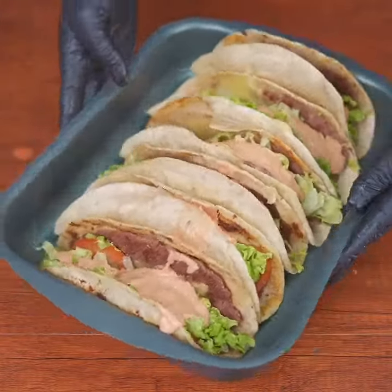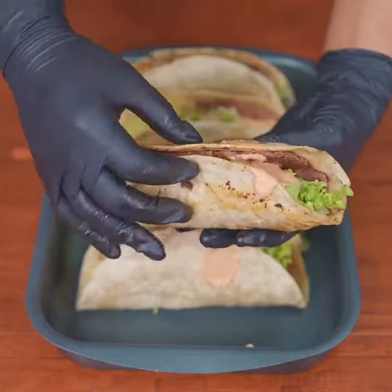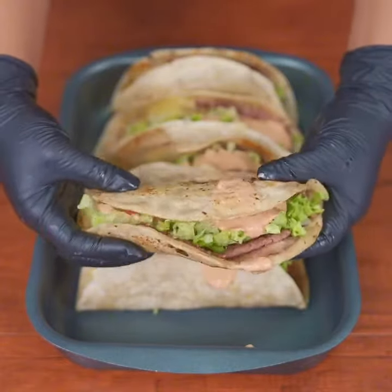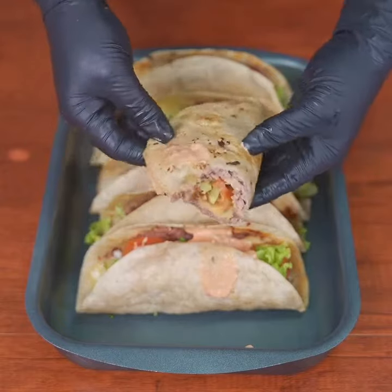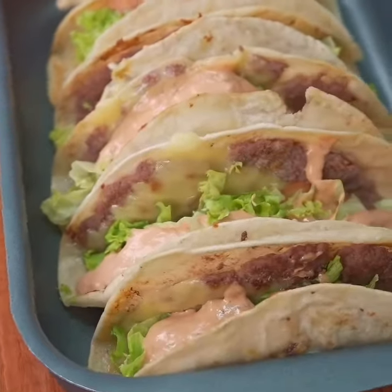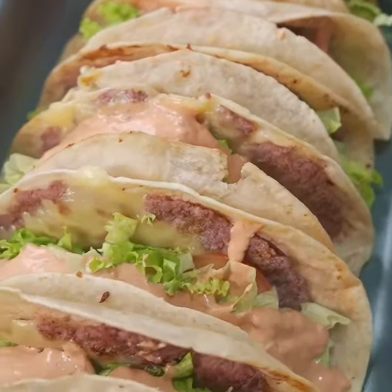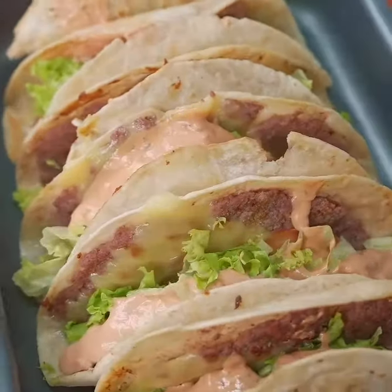And there you go — our minced meat tortillas are ready. Look how delicious and easy this recipe is to prepare. You're sure to enjoy every bite. I'd love for you to share this delicious recipe and save it for when you decide to make it at home. I hope you enjoyed following along. I wholeheartedly thank everyone for watching. Tune in for the next recipe.